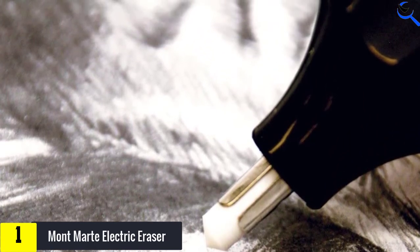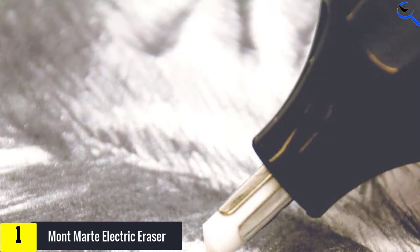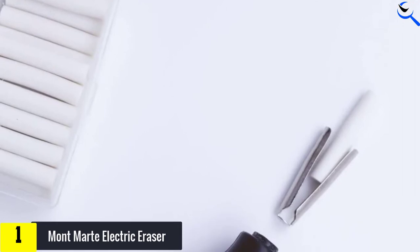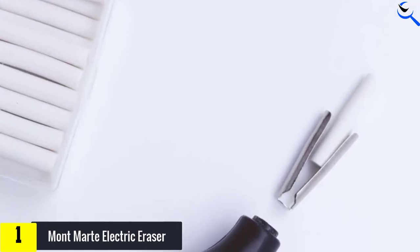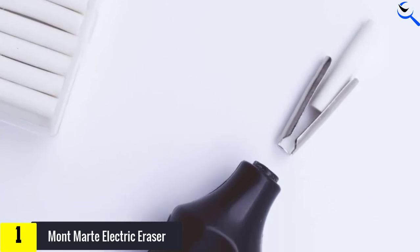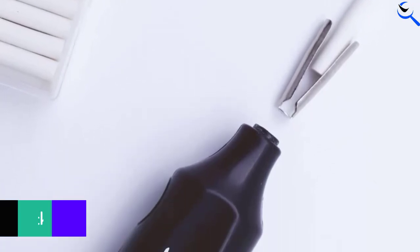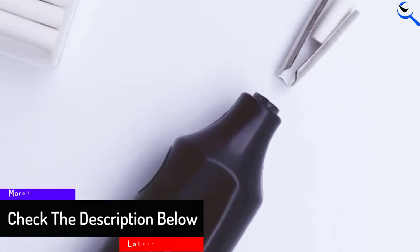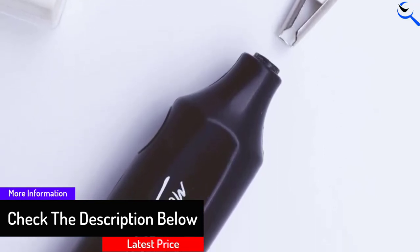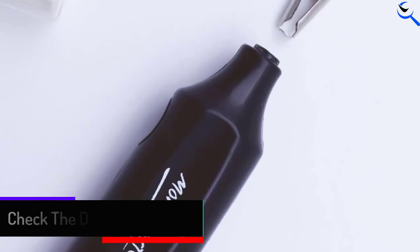Furthermore, it can lift wax and oil-based colored pencil marks, which means you can also use it to produce highlights. On top of that, the electric eraser works not just on paper but also on canvas or any surface that you draw on — making it a must-have for mixed media artists. More importantly, it does not damage the surface even though it rotates pretty fast.